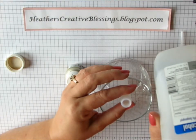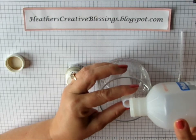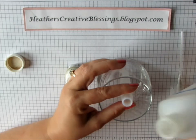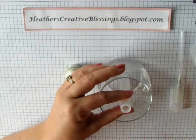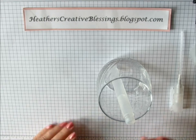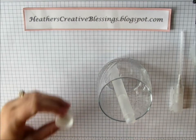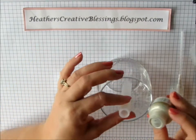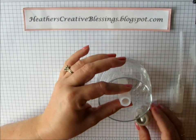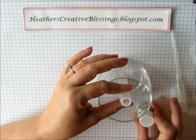This is just rubbing alcohol you can get from a drug store. I'm going to fill it up — that's about three quarters full. And I'm going to pour a few drops in there. It came out faster than I meant for it to, so you probably don't even need as much as I just put in.